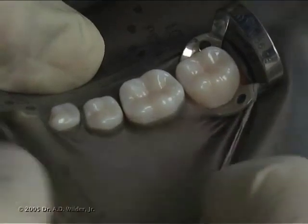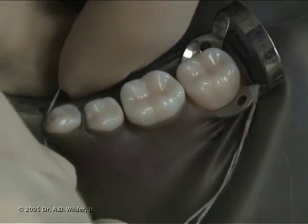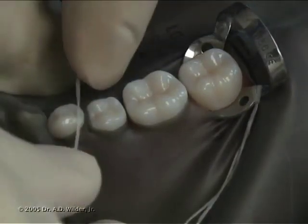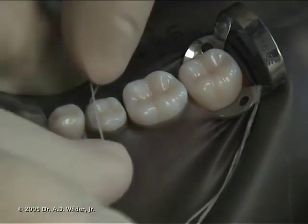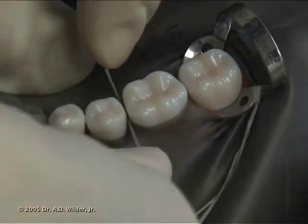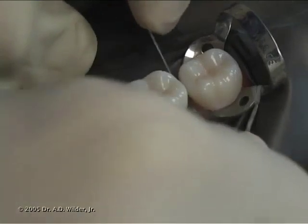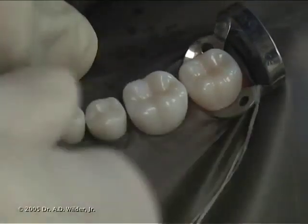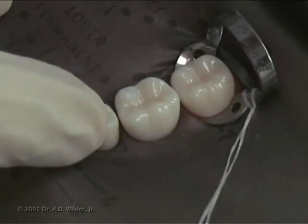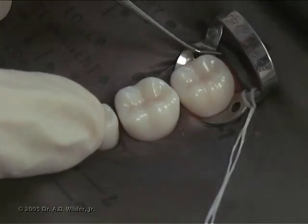You can use floss to allow the rubber dam to adapt around each tooth more cervically. You can use a blunt hand instrument to help pull the rubber dam close around the anchor tooth underneath the clamp.